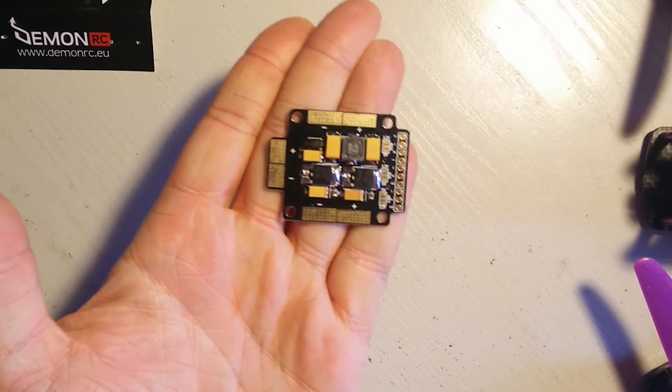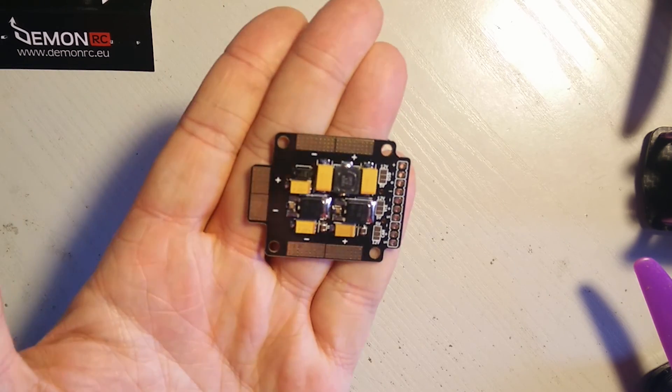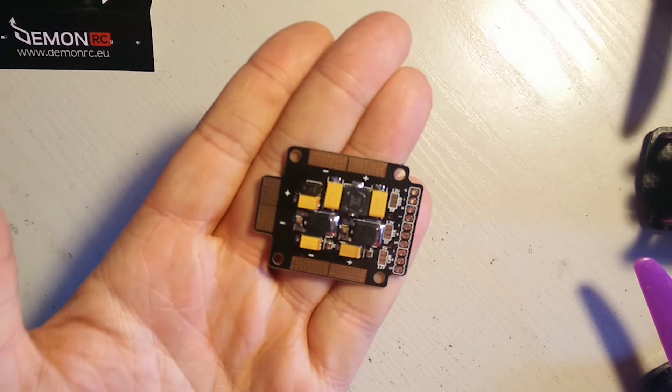This is how it looks. As you can see, it's premium quality and good solderings everywhere.